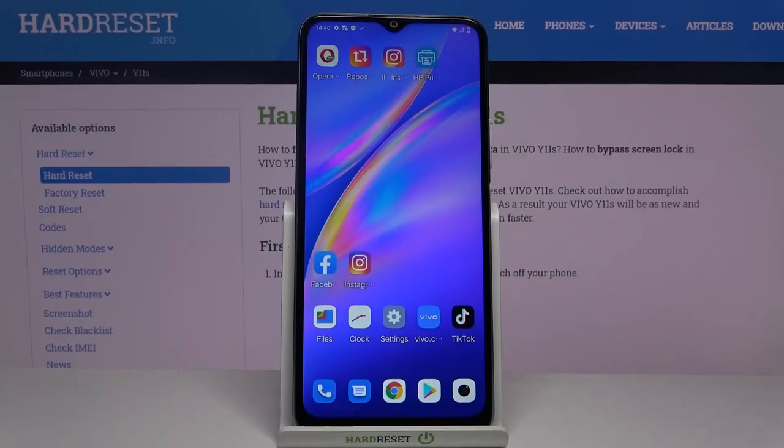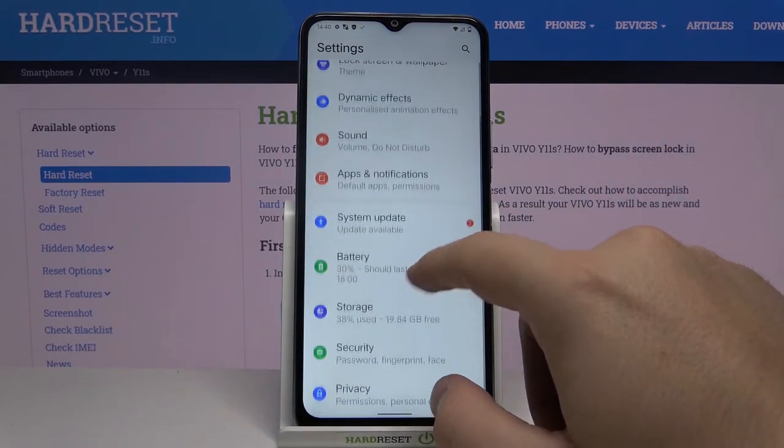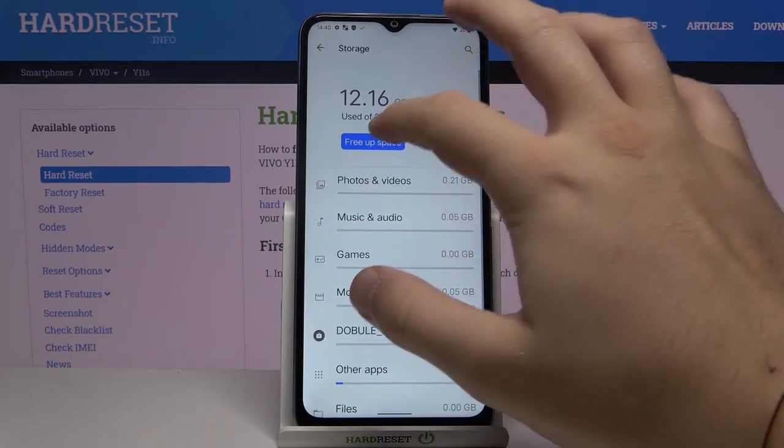Welcome. If you want to clean storage in your Vivo Y11s, first we have to open the Settings, then scroll down and find Storage, click on Internal Storage and tap to free up space.